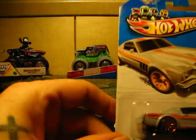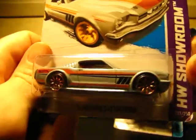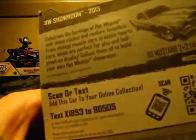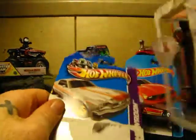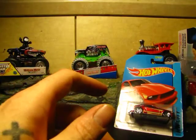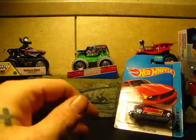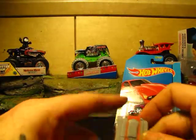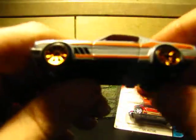Up next we got the 65 Mustang 2 plus 2 Fastback. This one's nice. Let's crack it. This is the 2 plus 2 65 Fastback. Let's see if that metallic paint job is still on these. Just that design. Not Faster Than Ever wheels, but the rims are nice.